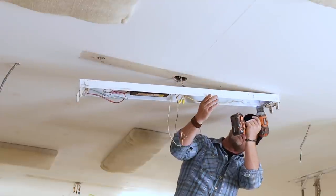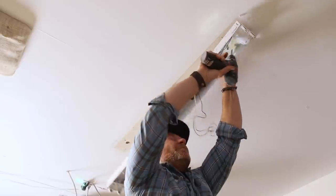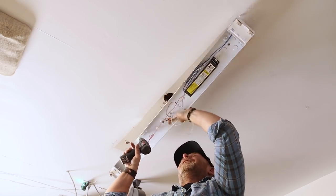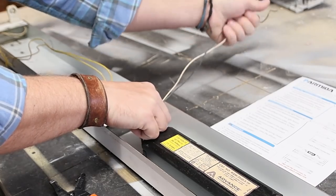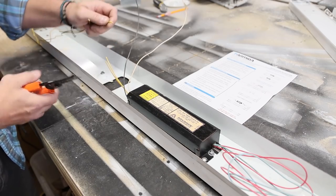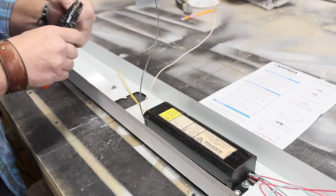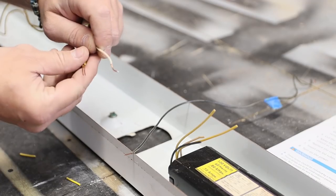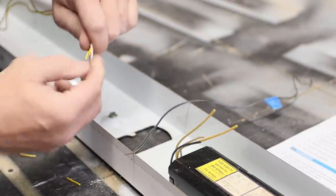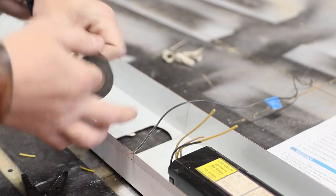Then I take the light down, but you can always do it connected to the ceiling — for me it just makes it easier. On one side of the ballast, you're going to have two wires running to the tombstones and a black and white wire feeding your power. You want to cut all those off. Next, strip the two wires going to the tombstones and connect your neutral wire that comes out of your ceiling. Make sure you put your wire nut on tight and secure it with a little bit of electrical tape, so you know it's never going to come apart.